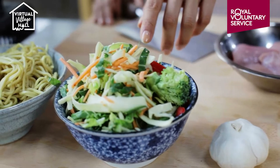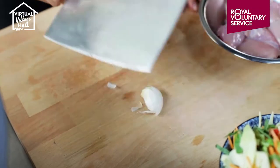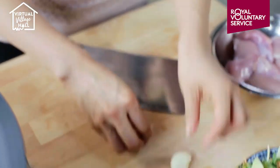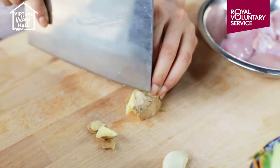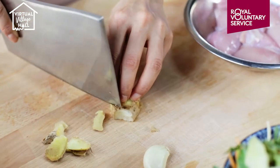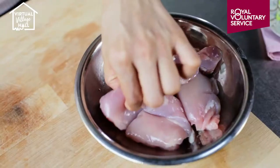First I want to prep the garlic — take one clove, smash it, and then just peel it. Then I'm going to take the skin off the ginger. Then I'm going to prepare my chicken thighs by slicing into nice thin strips.